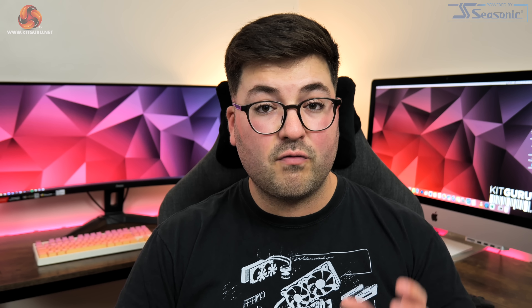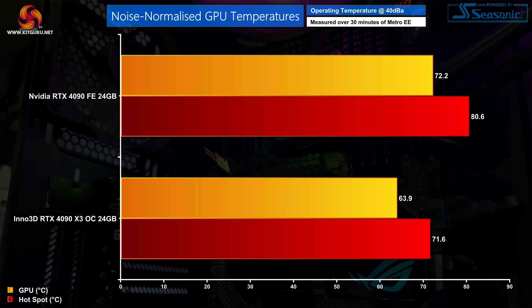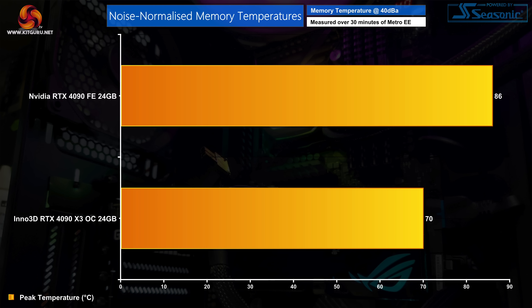For noise-normalised testing, we increased fan speed until hitting 40dB to more directly compare cooler efficiency. We had to spin the fans up to 55% or 1710 RPM to hit 40dB on the X3 OC, and this reduced GPU temperature to 63.9°C with the hotspot at 71.6°C — reductions of about 8°C compared to the Founders Edition. Memory temperatures didn't change much with the small fan speed tweak, but it still runs significantly cooler than the Founders.